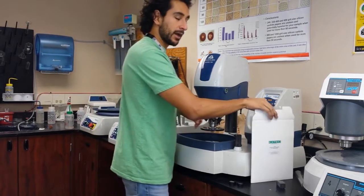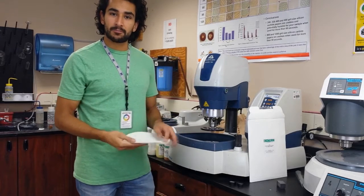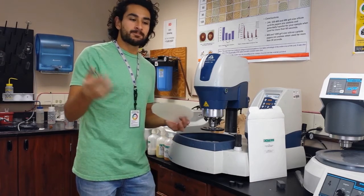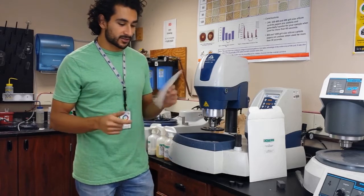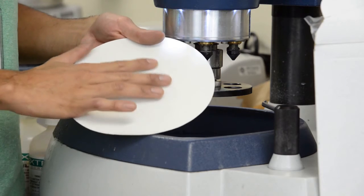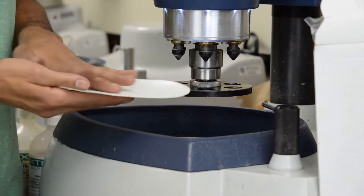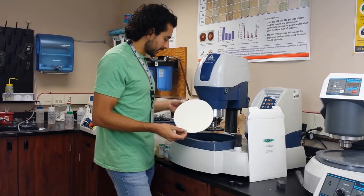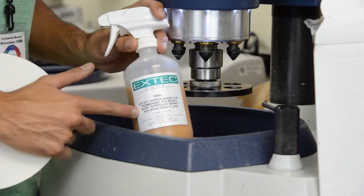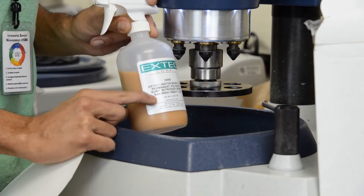The previous step with the blue diamond impregnated pad — the surface didn't look that much better. With this one, it will. This is actually a really good step. This is the nylon pad — just a nylon pad. It's non-abrasive, so if you put your sample on top and start polishing, it's not going to take that much material off. You actually have to couple it with this — a water-based diamond suspension. This particular one has 6-micrometer size particles in it.